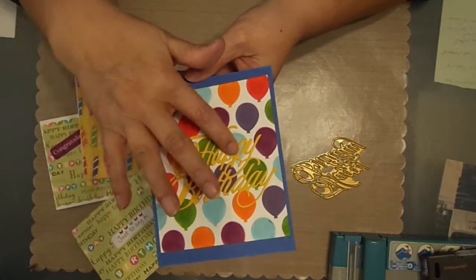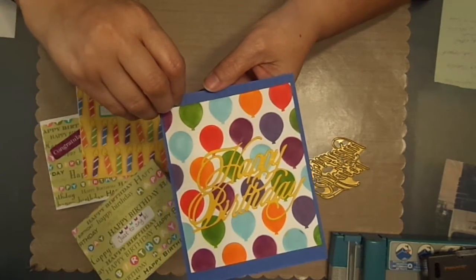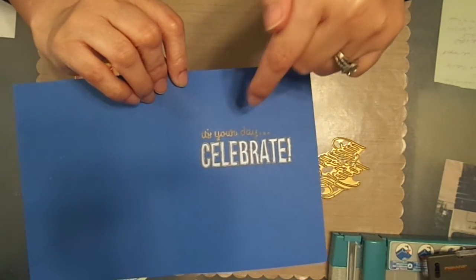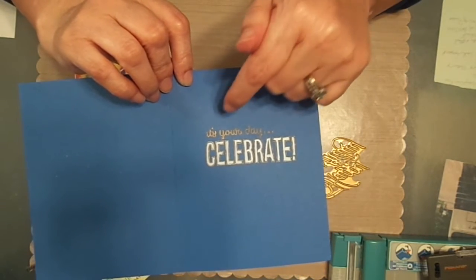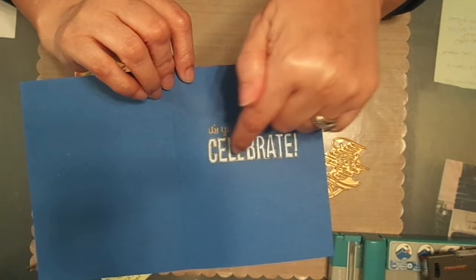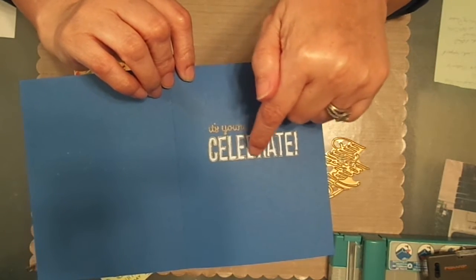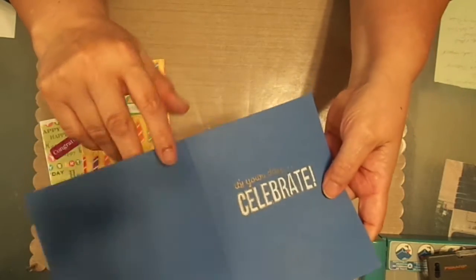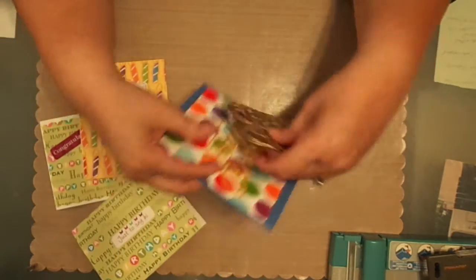And then I just cut out the Happy Birthday, stuck it on top, and on the center I just got another stamp. I wanted it to be a little bit different, so I did the gold and then the gold etching. And then I used a white gel pen to color the inside of the word 'celebrate.' And then there's that card.